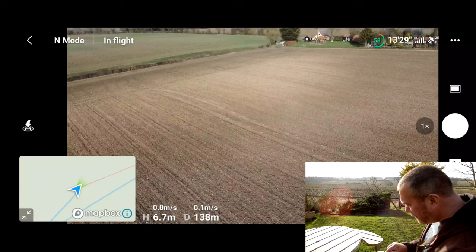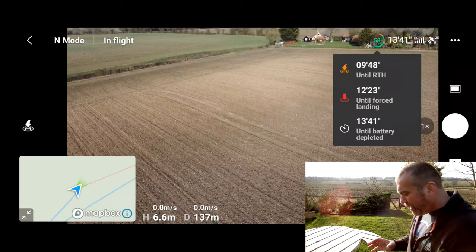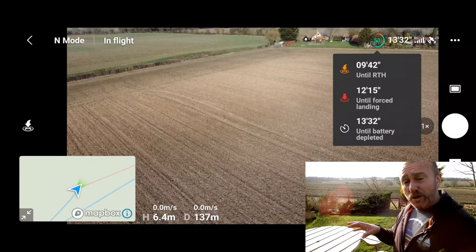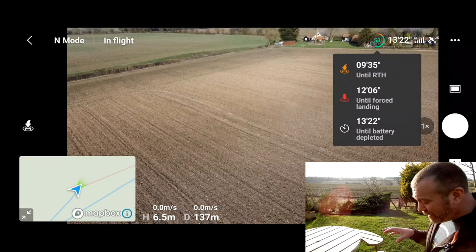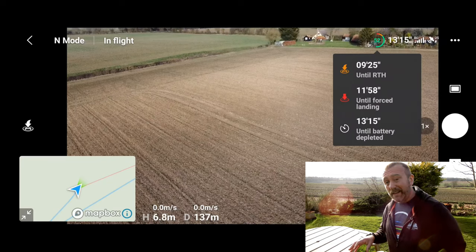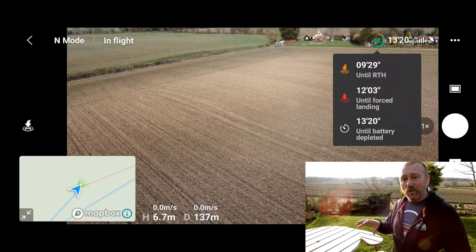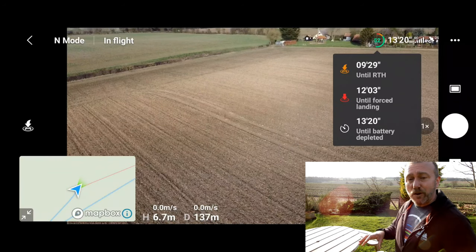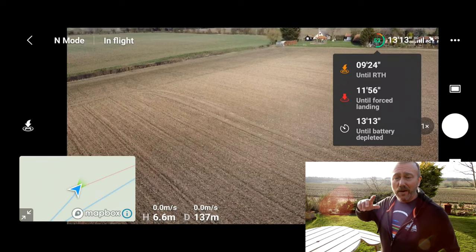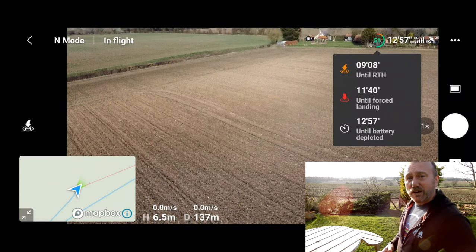If you tap the battery indicator top right you can expand it and see three different countdown times: the time until return to home is going to kick in, the time until forced landing, and the time until the battery is depleted. You don't want to be pushing your battery down to zero — I did do another video on what happens when the battery goes right down to zero and what automatic return to home protocols kick in, so I'll put a link to that so you don't get caught out when the battery is getting low.